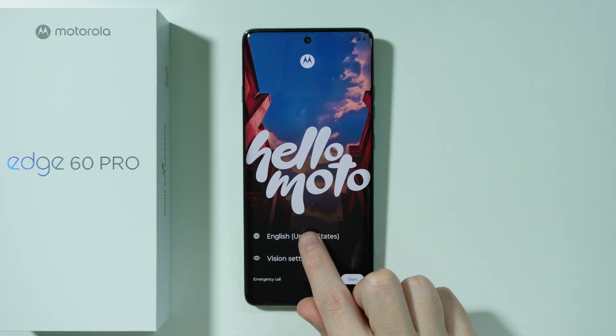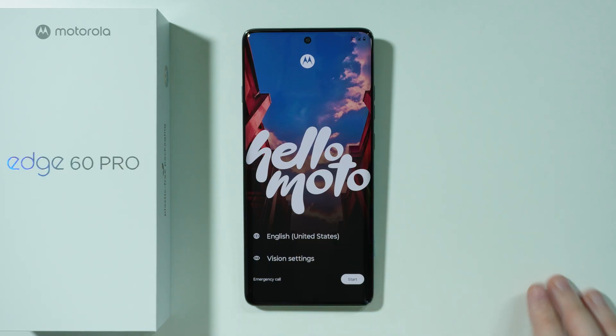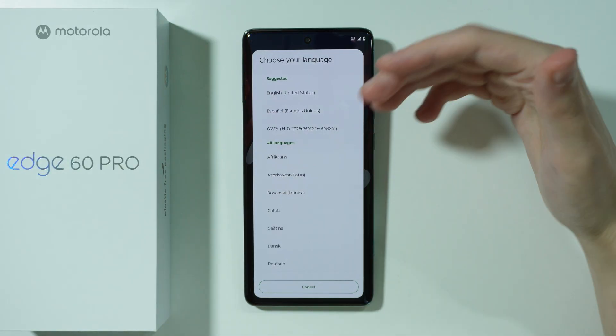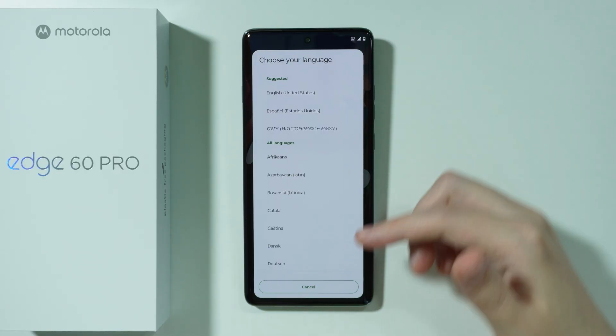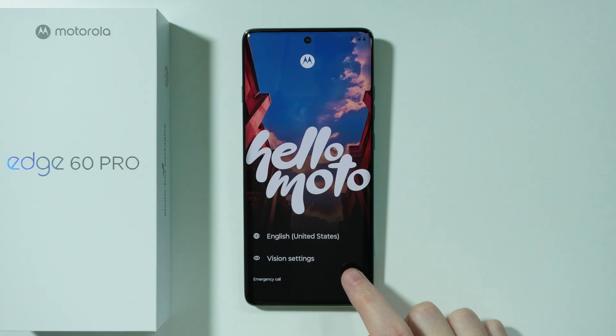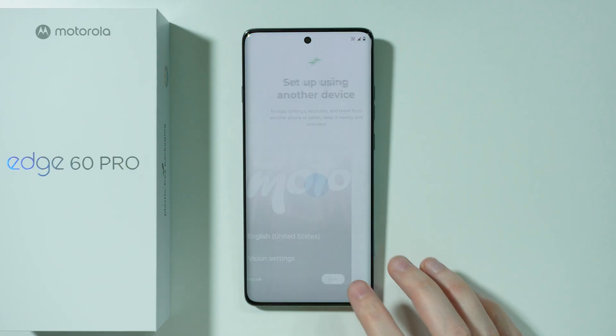First, we can select our language. If the language that is set up right now is incorrect, you can tap on the current one in order to find the list of languages available. Select your language, and then we can proceed by pressing Start in the bottom right corner.